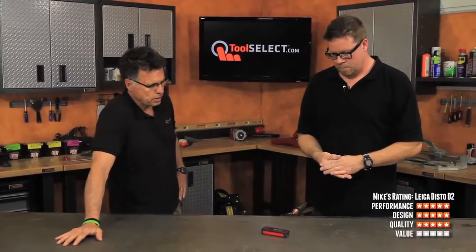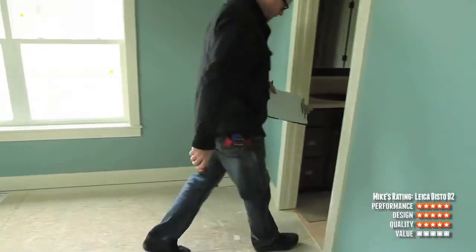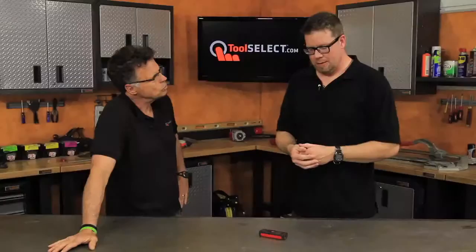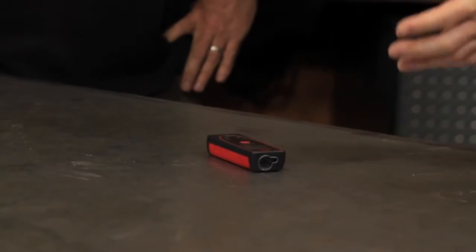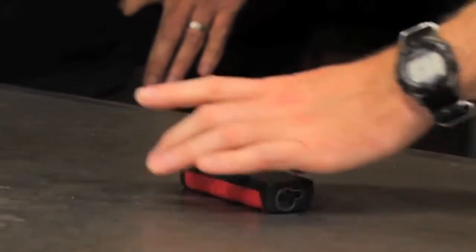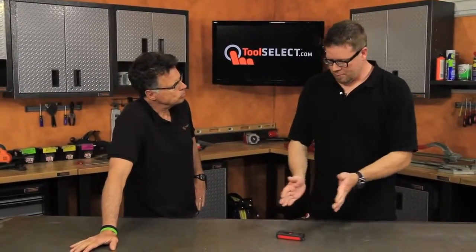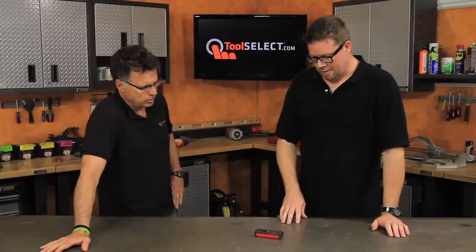It's a dollars and cents proposition — you're in the world of estimating and want to keep costs down. Would you recommend this to people looking for a laser distance measurer with this capability? If you're using these things day in, day out, I'd recommend this. If you're using it sporadically, you've got to make a judgment call because it is a little more expensive than the competition. But you're getting a smaller, lighter package with a backlight and multiple readout showing the last few measurements. I'd probably give it a four out of five on value.